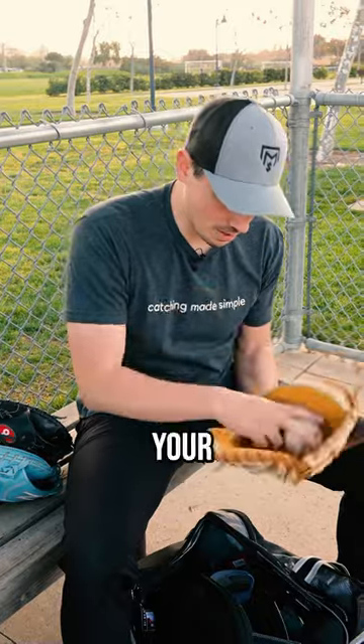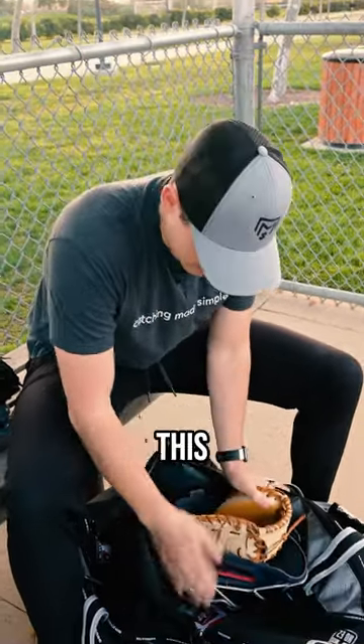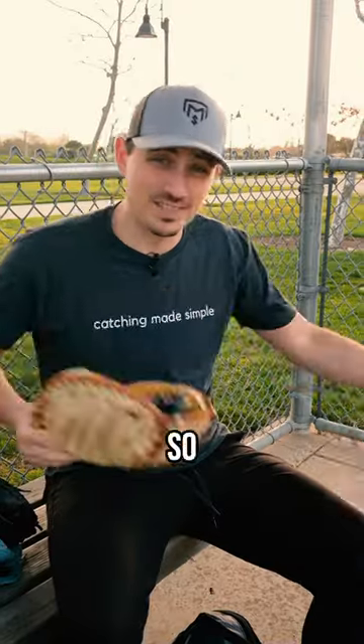Option two: put a ball in your glove and then put that in your batting helmet. I don't have a batting helmet, so I'm using this catcher's mask. But the helmet helps hold the shape. Or option three, get a web gem — the pocket holds its shape, so it comes out game ready.